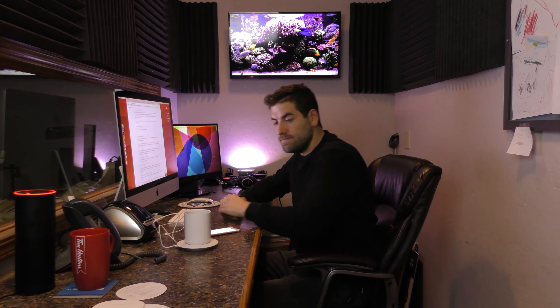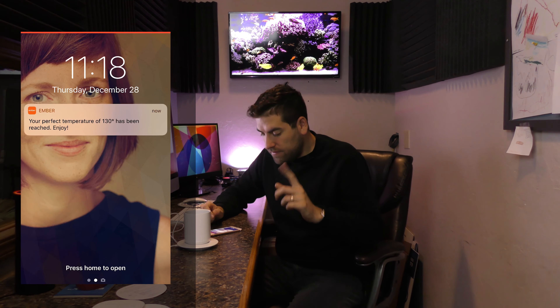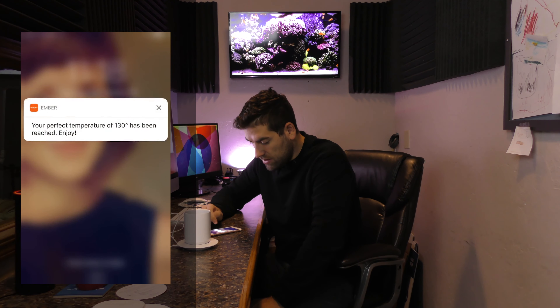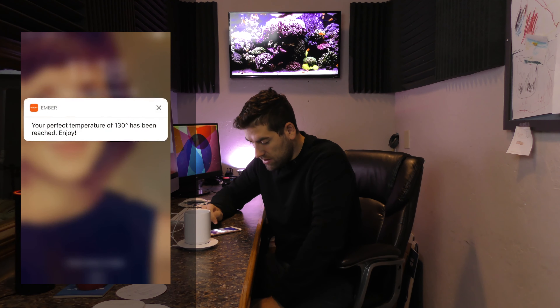I can get push notifications to know when my coffee is at the right temperature — and I do want that. I'm going to get a little bit of work done while my coffee mug charges and gets itself to the right temperature. I'll be awaiting a push notification when that moment occurs.